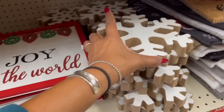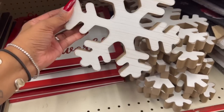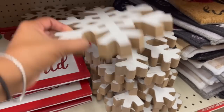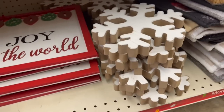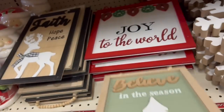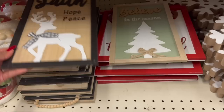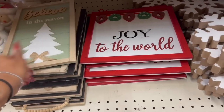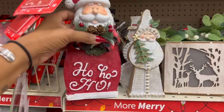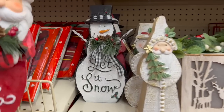They have these snowflakes in two different styles — three dollars. They have 'Believe in the Season' wooden decor for three bucks, and 'Faith Hope and Peace' for three dollars as well — love the little snowflakes on it. I love these — look at this Santa for three dollars! The snowman tabletop decor is adorable with glitter on it — really cute.